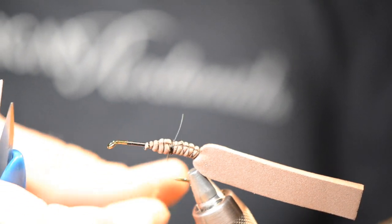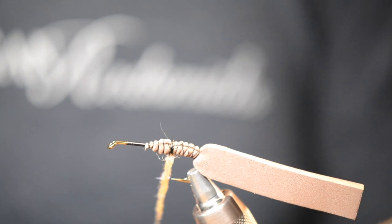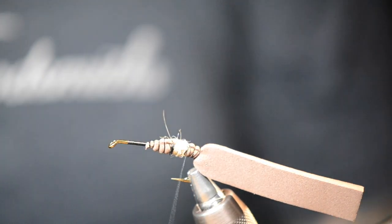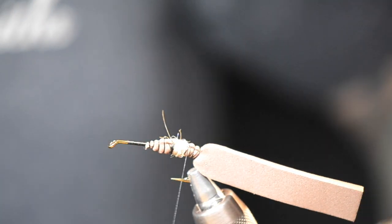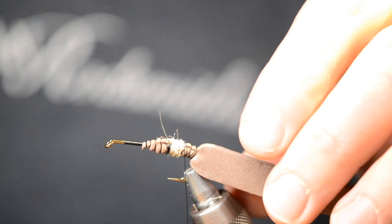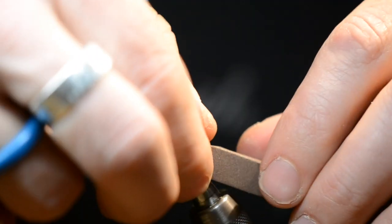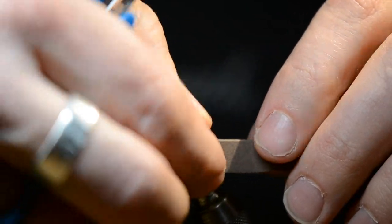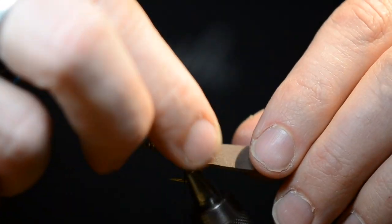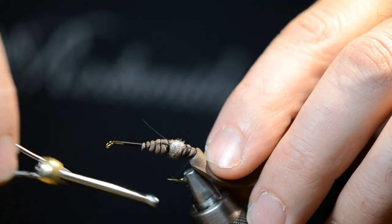See that nice tight little rope I'm able to twist there? I kind of feel like when you're dubbing, less is more. That's nice and thin. That brown foam twisted a little tiny bit on me, so I'm just gonna force it around and straighten it out. I want everything aligned along the top center of the hook. That's a little crooked there, so I'm just gonna manipulate it around and work my thread back here to tie it down.